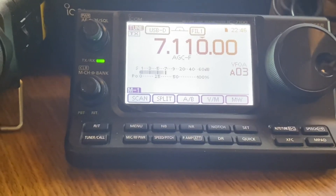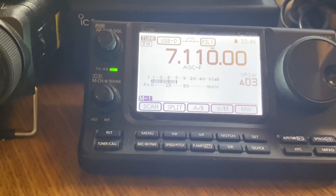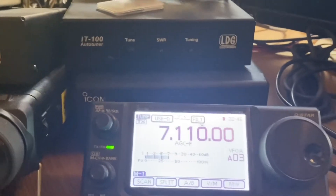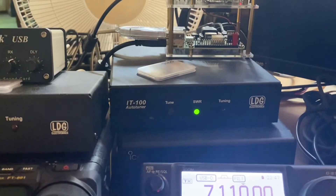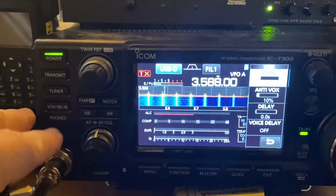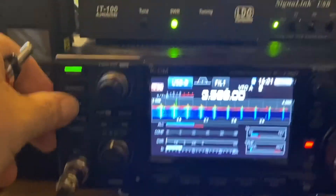That's it for the 7100. One more thing: if you've got the IT-100 tuner that goes with the ICOM — same with the 7300 — just press your Tune button on the radio to make it tune. You don't even have to touch the tuner itself; you can do it all from the radio. There we go — you can see it tuning.